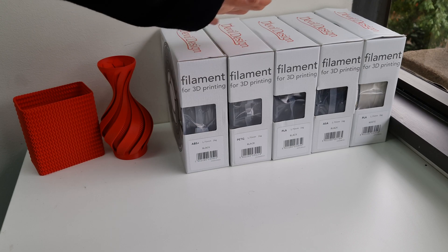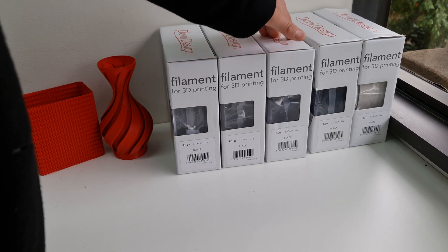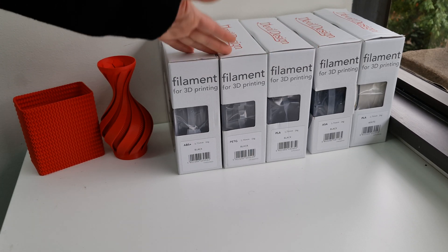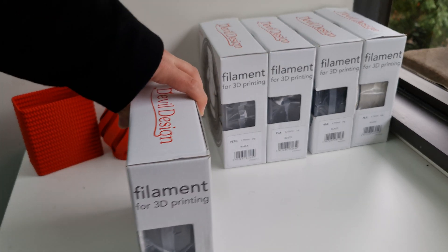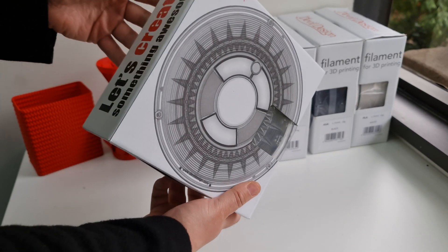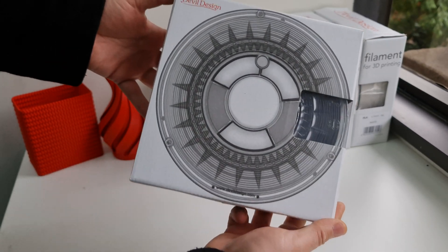We'll be stocking their black in ABS Plus, PETG, PLA, and ASA. This is also white PLA. These will be available for sale from our website, with all the colors to come. I just want to show you how they are packaged.